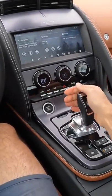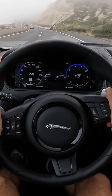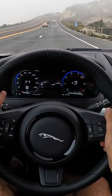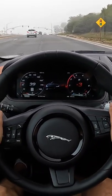Let's go to sport. Incredible sound. Yes, that's quite the soundtrack.